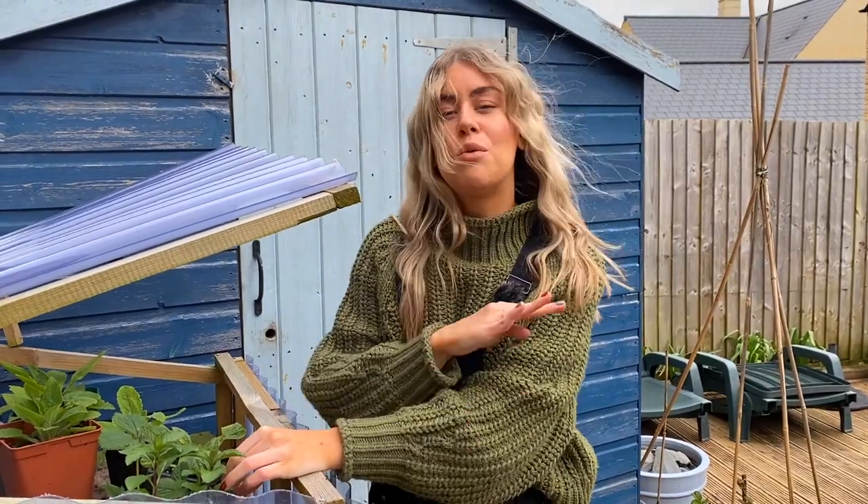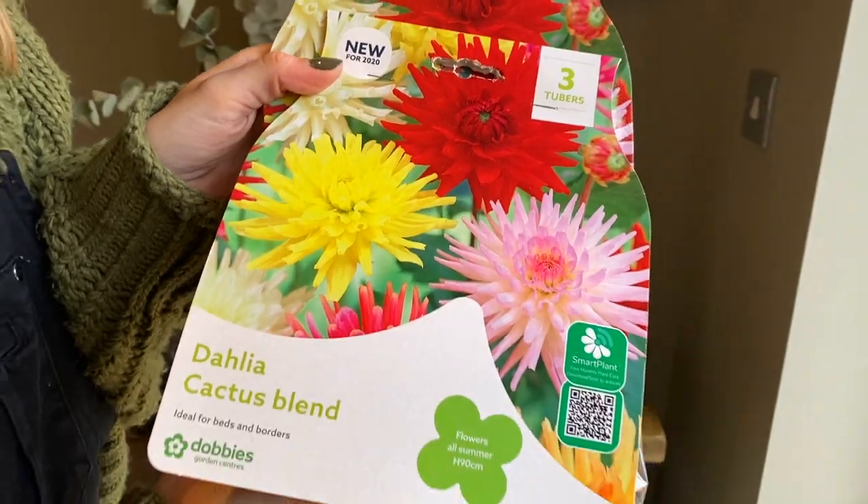Thank you for watching. Coming up on the channel, the things you've got to look forward to are how to plant out in containers, which is perfect if you've got a small space, herb gardens, trees — showing you all the basics — and I'll be planting out summer bulbs for summer colour.